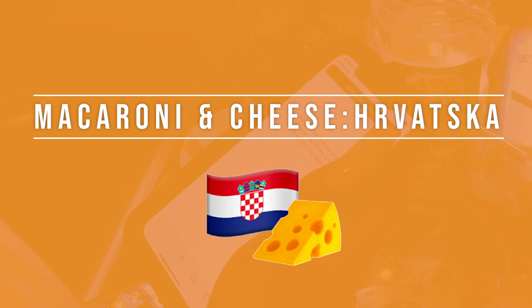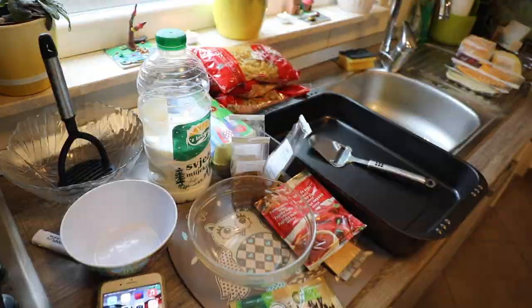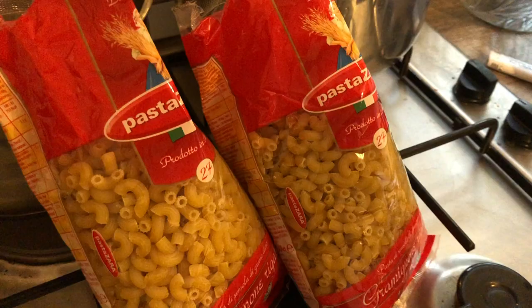I got this recipe from my mother. She's been making it for our family since as long as I can remember. This recipe is a little bit of her recipe and a little bit of one she found online.